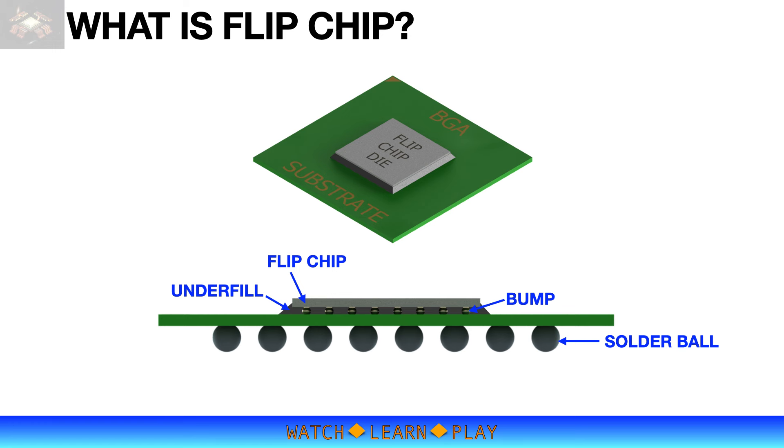With flip chip technology, a smaller device and package footprint is possible with a maximum number of IOs.